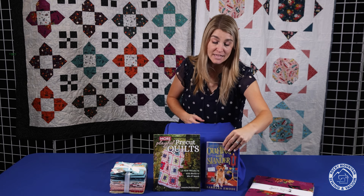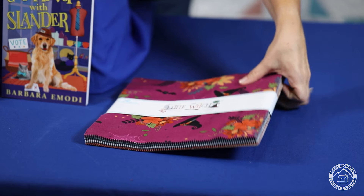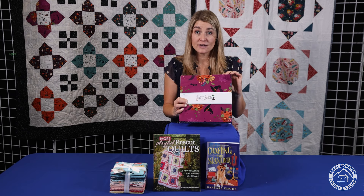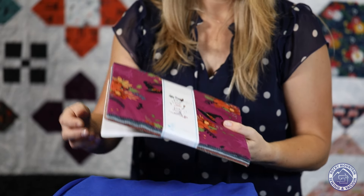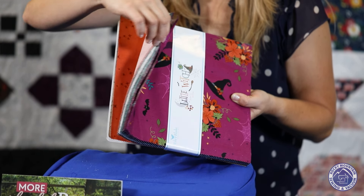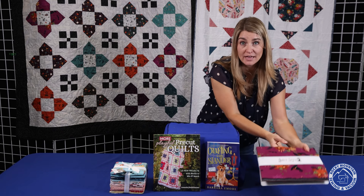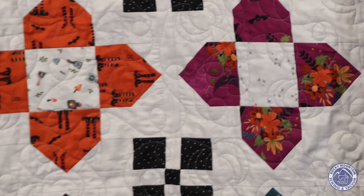The last thing I want to give a little preview for is this other fabric — it's another pre-cut. It is a 10-inch square called Little Witch, and it just has a really interesting color set for Halloween that you don't always see in Halloween fabrics. You can see what she made right here — an adorable quilt that did come from this book.